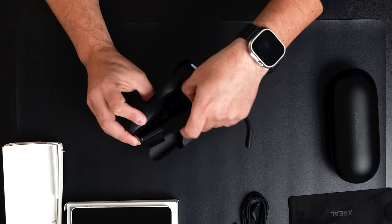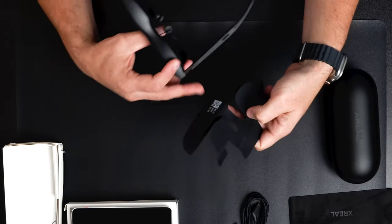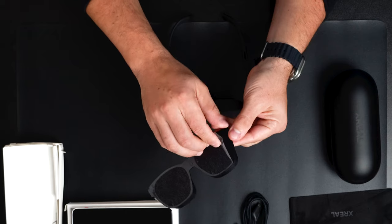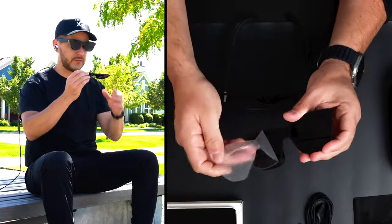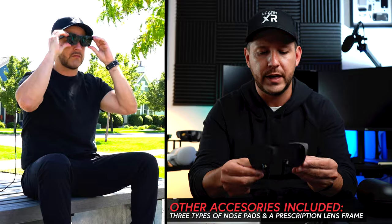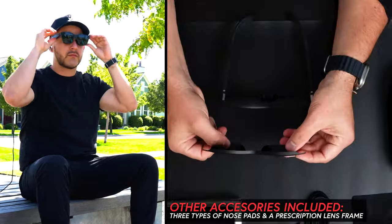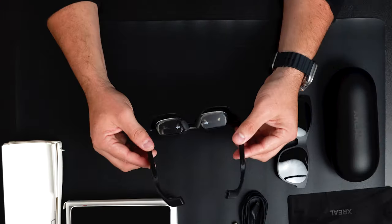There's more protection inside, and also what looks like a code. When we get this out, we can see this is the light shield, which protects the glasses from outside light coming in. We can remove the plastic and that's what you should expect to receive.